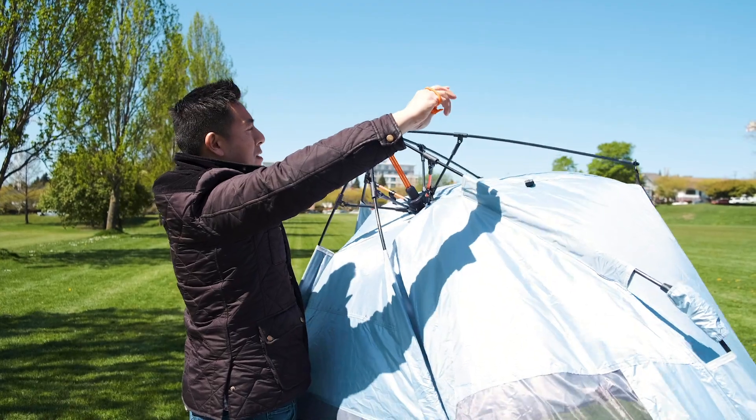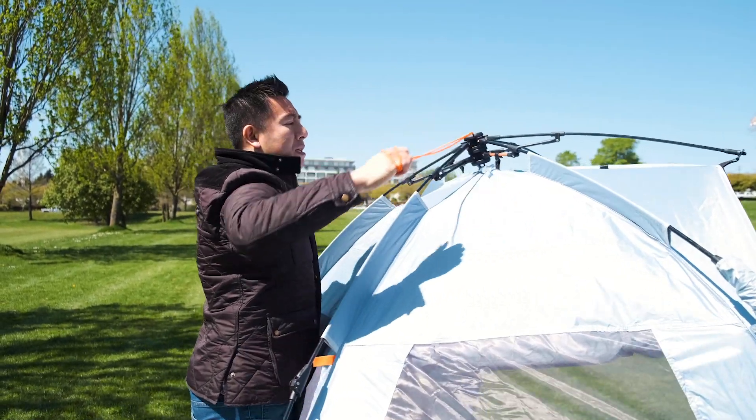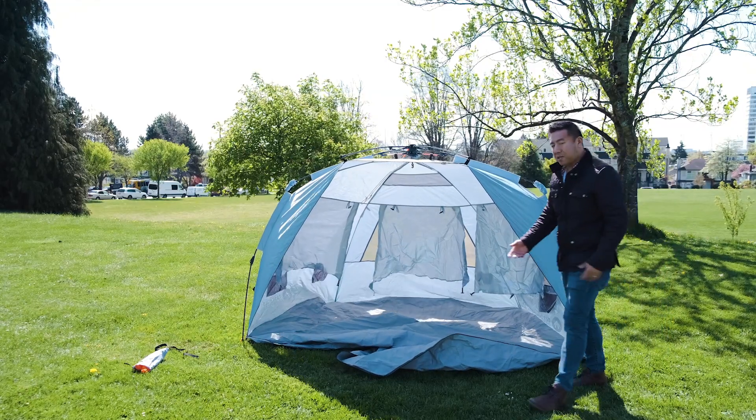If you have wider hands it might be easier, but I just looped it around my hands again and pulled it all the way tight. And boom — very, very simple to open.